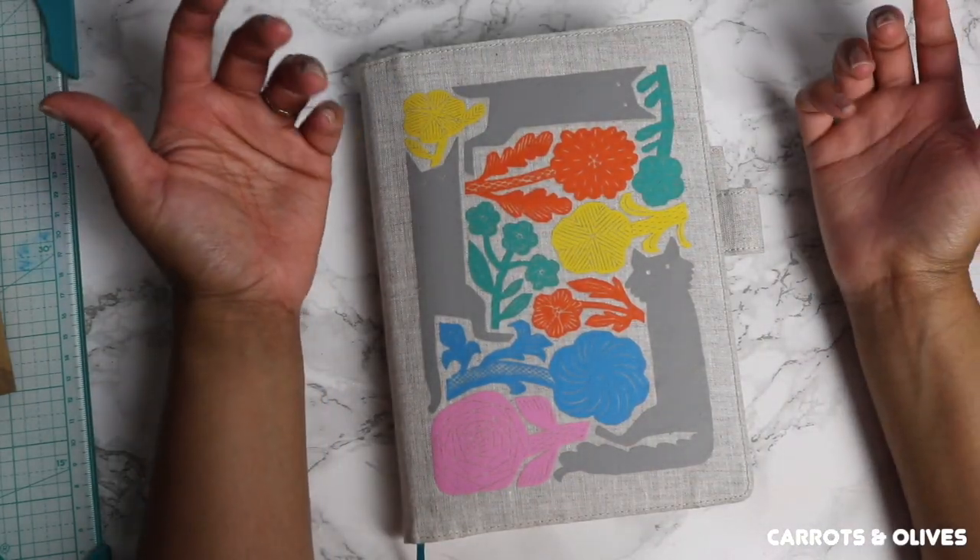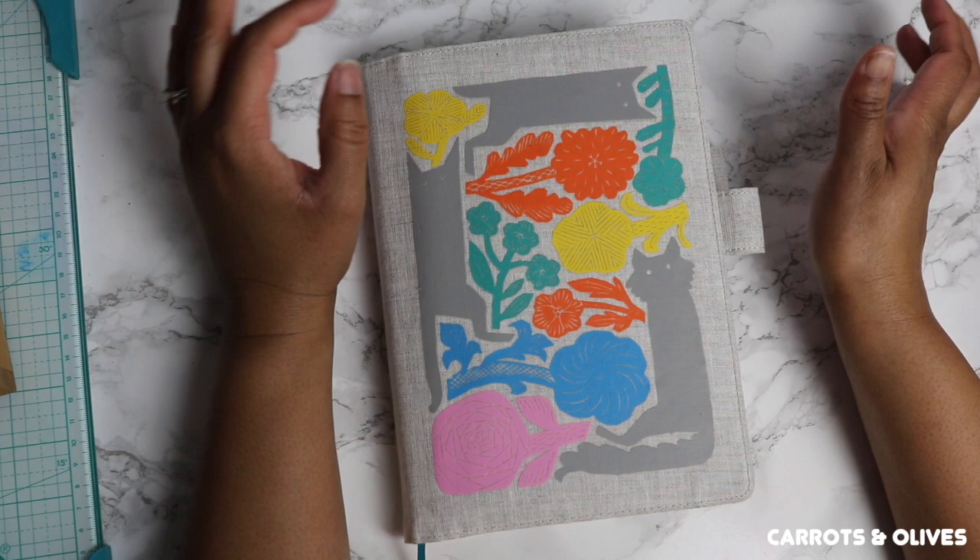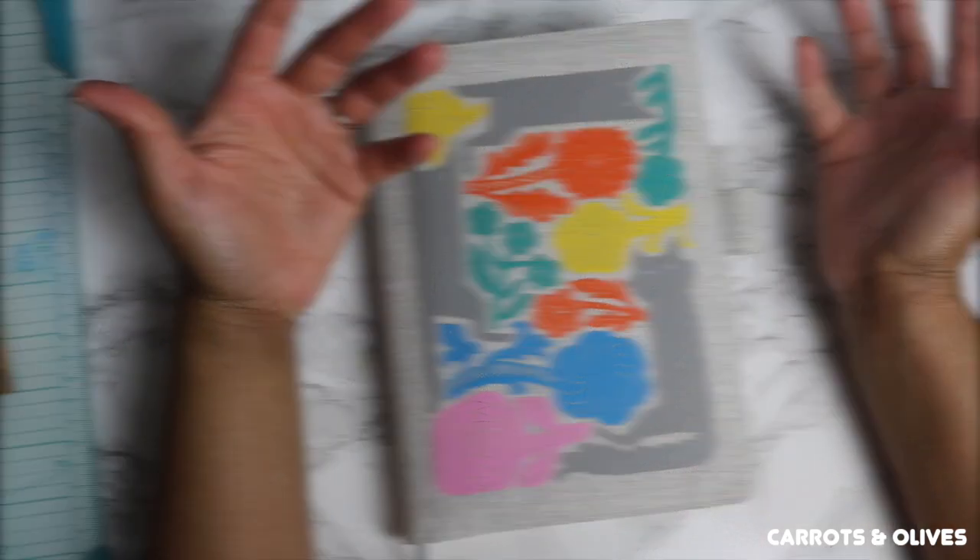Hey everyone, welcome back to my channel. It's Bray here and today we're going to talk about my washi tape collection.